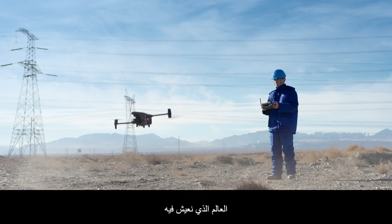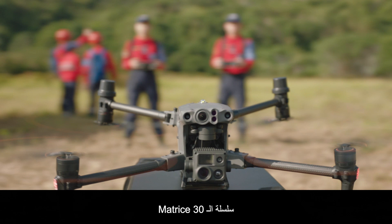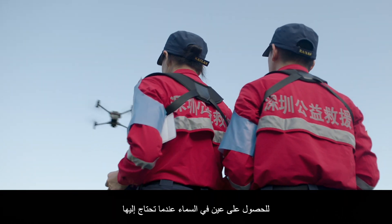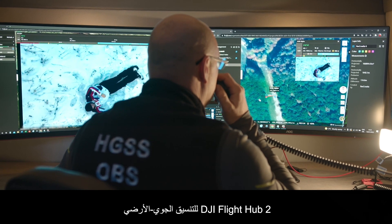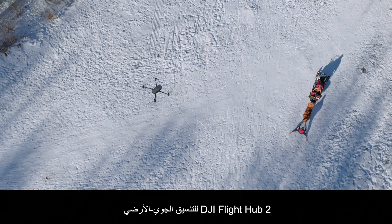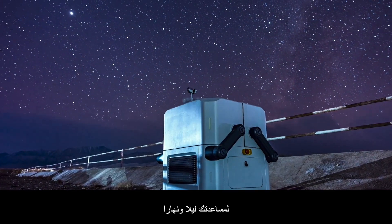The world we live in is built upon your trust and hard work. The Matrice 30 series — an eye in the sky when you need it. DJI Flight Hub 2 for air-to-ground coordination, and the rugged, automatic DJI Dock to help you day and night.